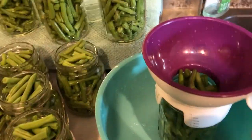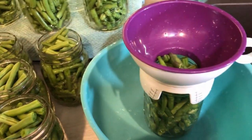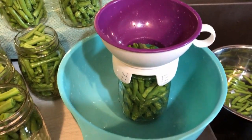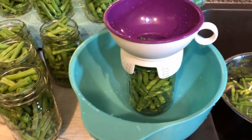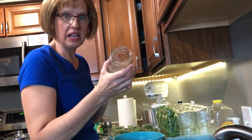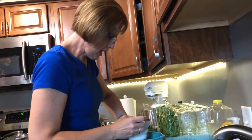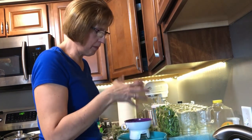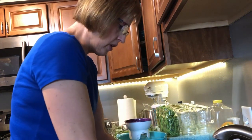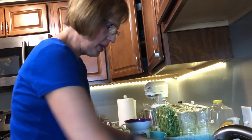I also have this handy little funnel that helps me pack jars. I've got this jar started — I'll finish it and then I'll show you how I pack a jar from start to finish. I take a jar, I put my funnel on it, and a lot of times I put it in a bowl because if beans drop I don't lose them all over the place and I can get them later. So I just start putting the beans in.